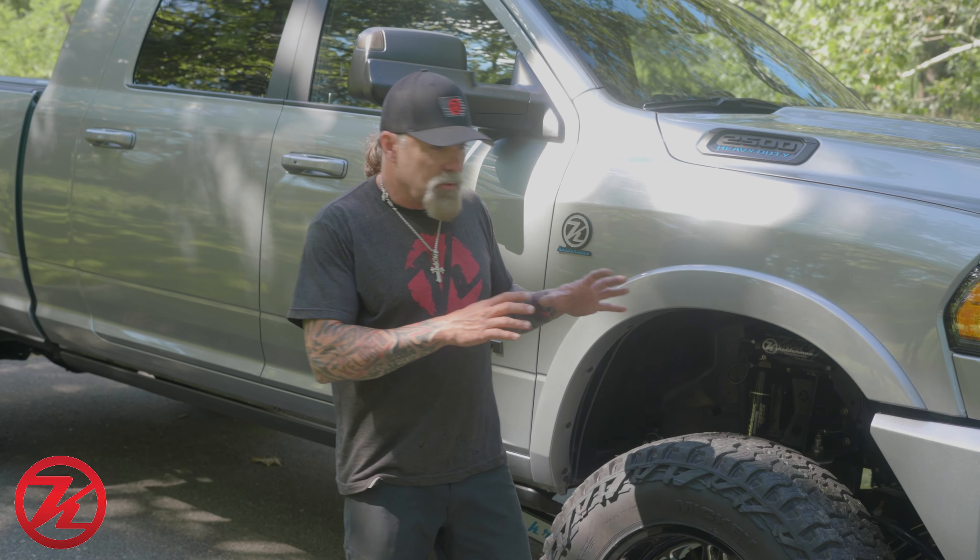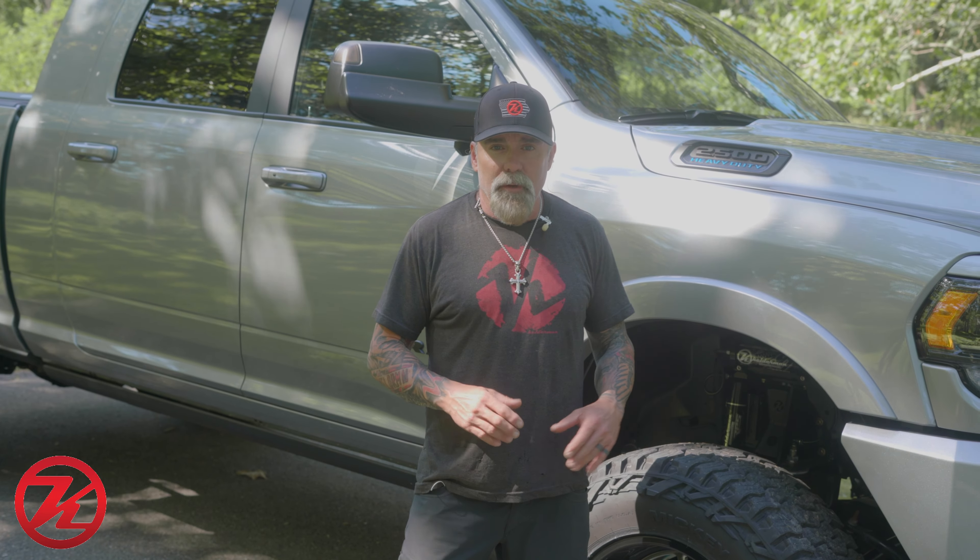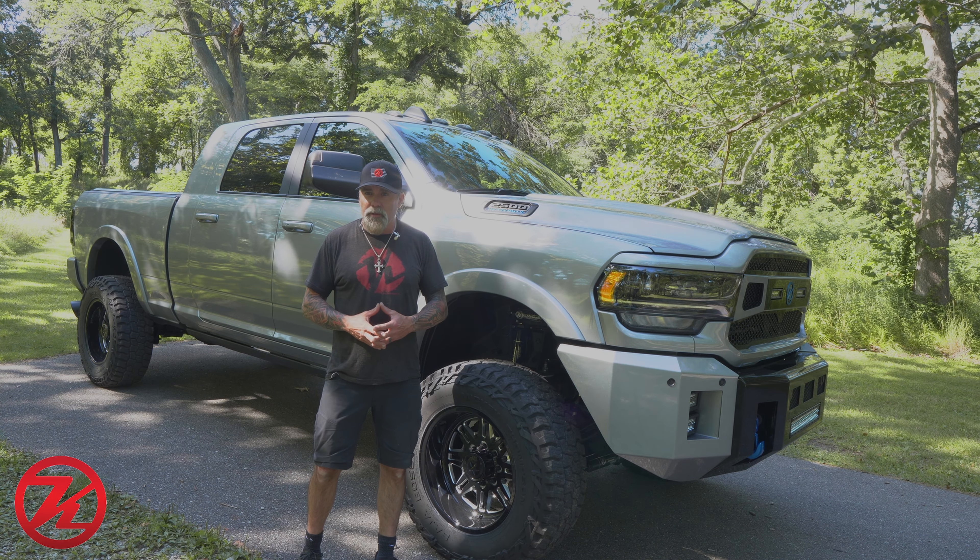The Kelderman shocks are tuned to the suspension to give you the optimum ride. We also have our Kelderman Raptor front steering stabilizer shocks on this truck as well.